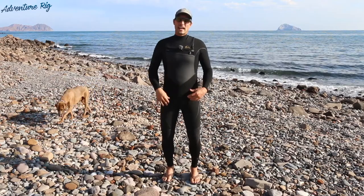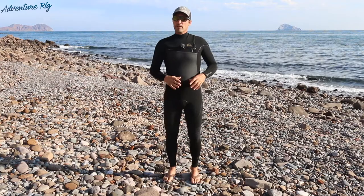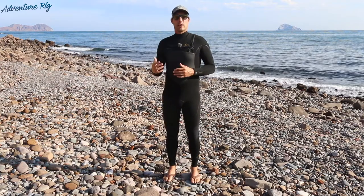Hi, I'm Tyson with Adventure Rig. Cal and I have been down here in beautiful Baja Mexico for the last five weeks — we've been learning how to kiteboard.